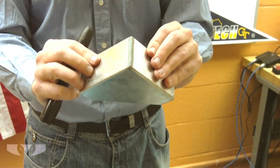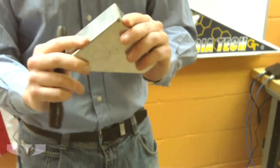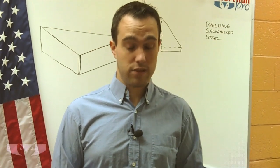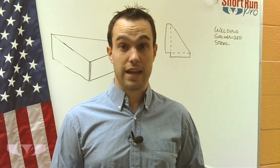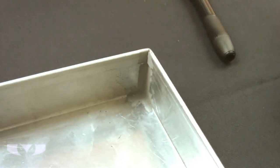If this is going to be a problem in your application — like if it's a very visible application and you want that uniform galvanized look — you might have to think about something else, maybe going with stainless steel, which is going to cost more but will give you a uniform appearance.